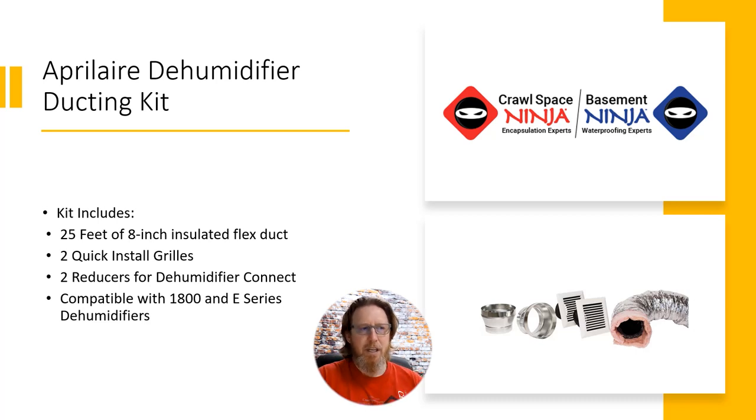This is a really cool product. It comes with everything you see here. You get 25 feet of eight-inch insulated flexible ducting. You get two quick install grills — these guys right here. Keep in mind, you will not need this ducting kit if you're going to install the dehumidifier into the HVAC system, what we call a whole home dehumidifier. This is what it's used for if you've got some hard-to-reach areas. It also comes with two reducers to connect the ducting to the dehumidifier, and it's compatible with the 1800 and the new E-Series by Aprilaire.